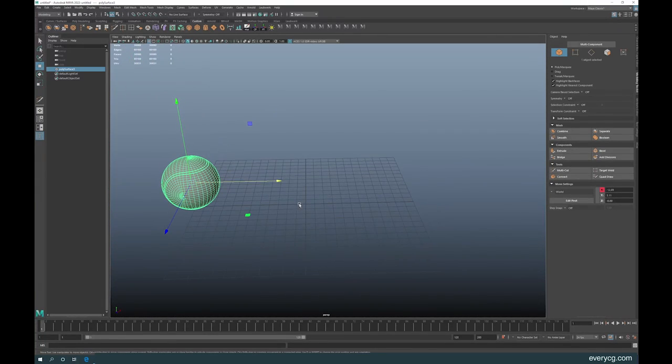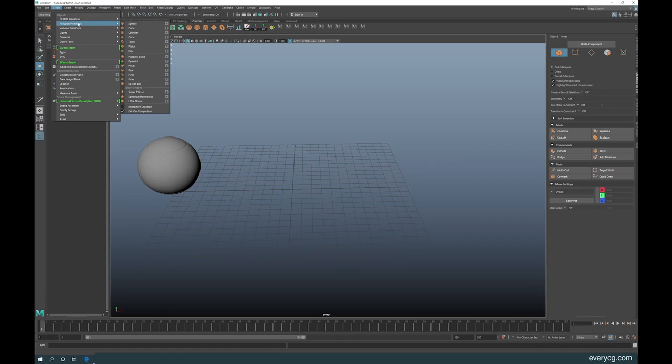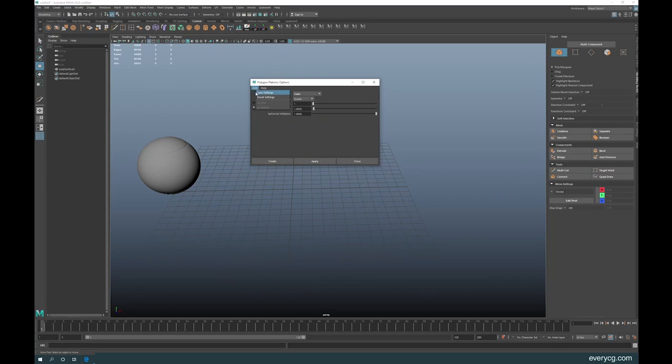Another way to do this is using a Platonic Solid. Go to Create, use the Platonic Solid option box — reset it — then in the primitive dropdown select Cube and then Create.